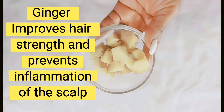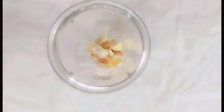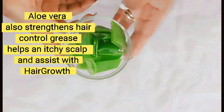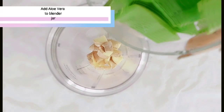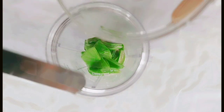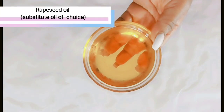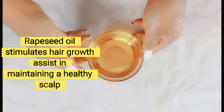Ginger improves hair strength and prevents inflammation of the scalp. Aloe vera, which is another powerhouse in the hair growth industry, strengthens hair, helps an itchy scalp and also improves your hair's length. Rapeseed oil also stimulates growth and helps to maintain a healthy scalp.